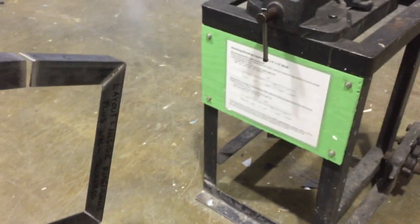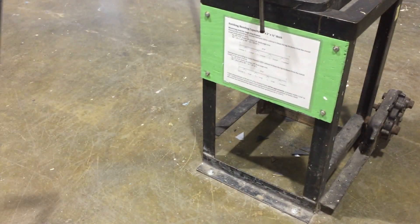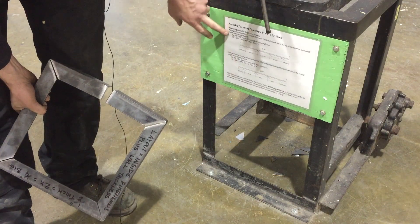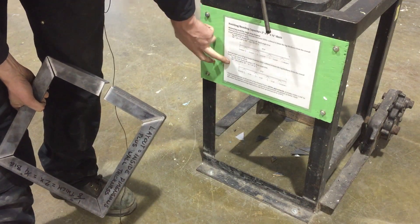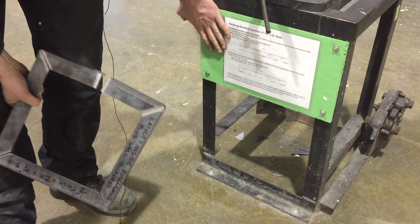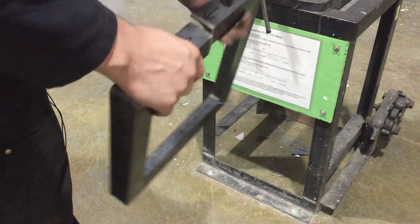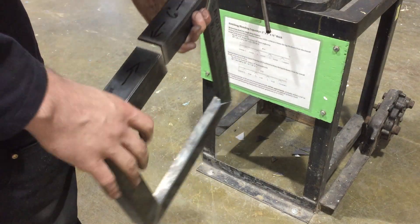The information on the front of the machine is super helpful. It's going to tell you everything you need to know in terms of making an inside dimension frame or an outside dimension frame, and that'll really help you out. Just make sure that you have your material laid out and cut properly.